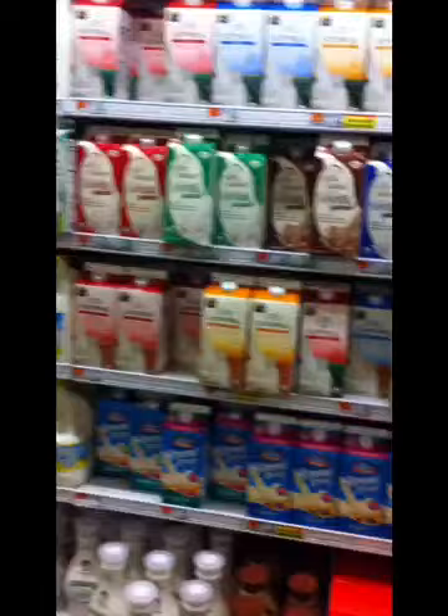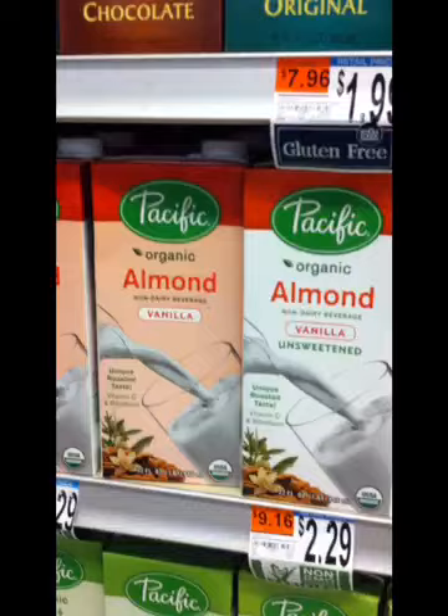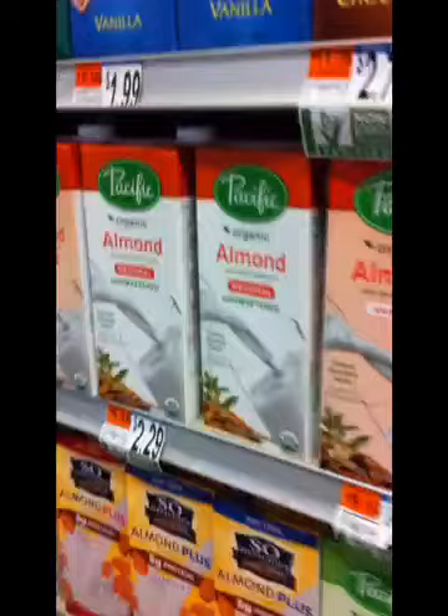Now we're going to talk about dairy, starting with milk really quick. I skip all of this — I don't buy any of that because it's pasteurized and there's no value here. This is the good brand, and this is the only brand that I encourage everybody to use, unless you make your own nut milk. This is a good brand and they make so many different kinds — oats, hazelnut, almond, and almond vanilla — but remember, once they start to add flavors and sweeteners it becomes more acidic. You're better off buying the regular original and then at home just add a little vanilla extract or something like that, which would be better.